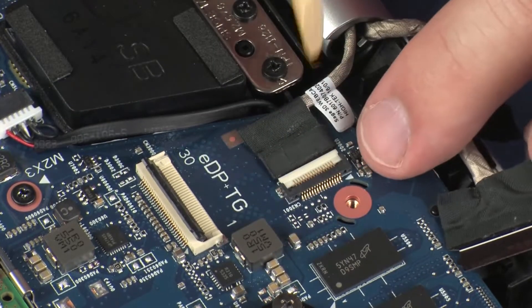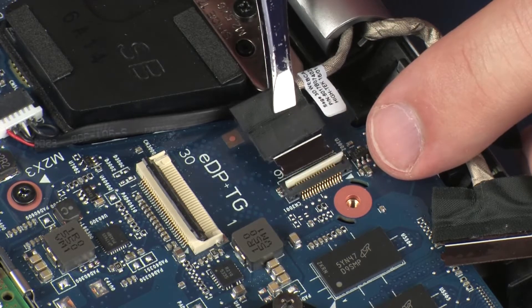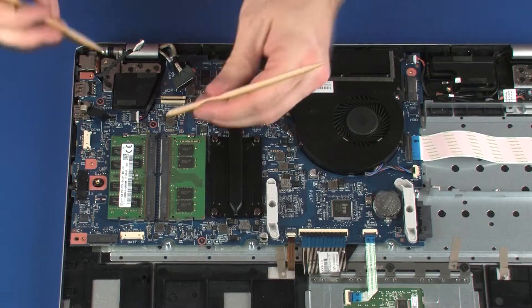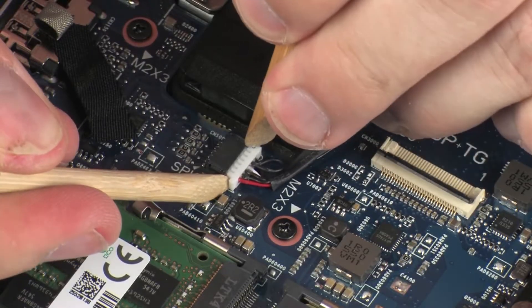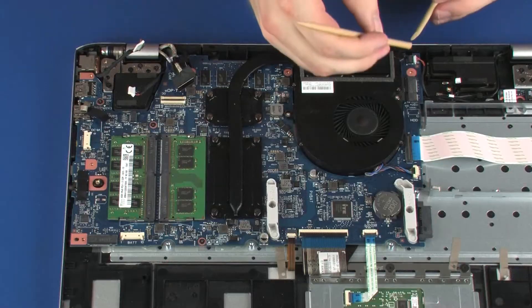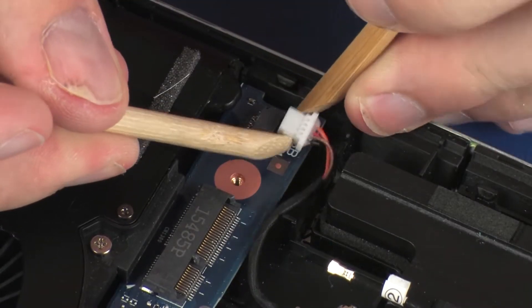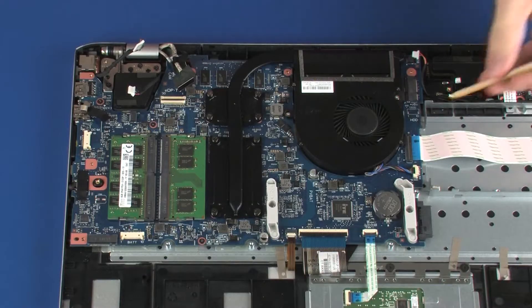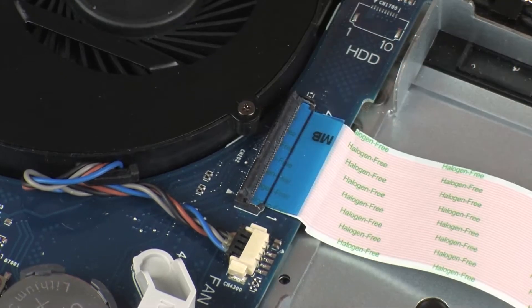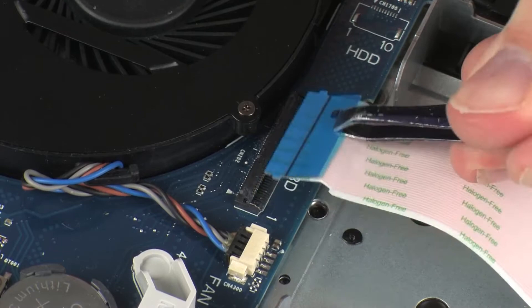Using minimal force, lift the locking bar up on the webcam cable ZIF connector and disconnect the webcam cable from the system board. Disconnect the USB board cable from its connector on the system board. Using minimal force, lift the locking bar up on the USB board ZIF connector and disconnect the USB board ribbon cable from the system board.